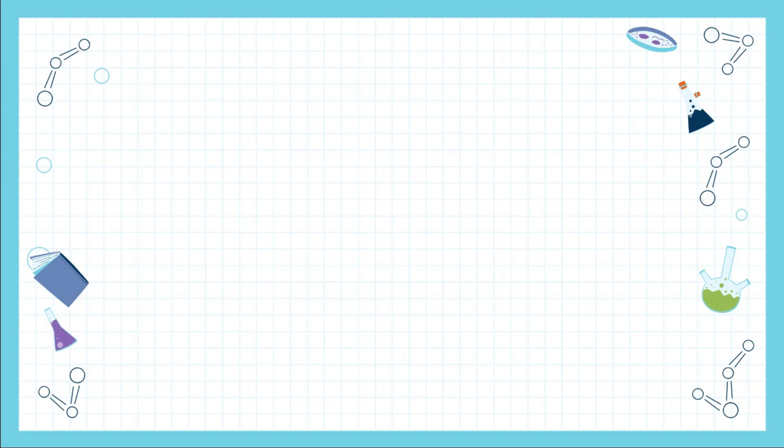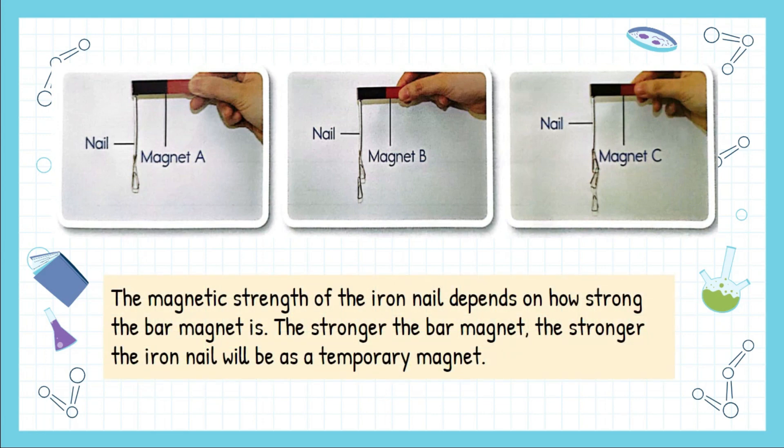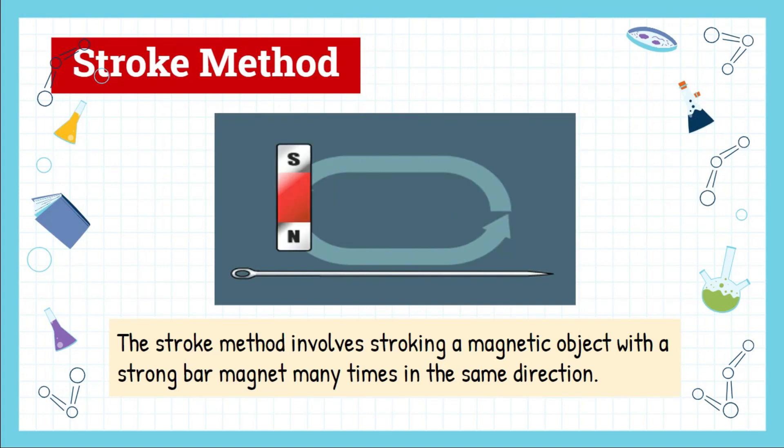A magnetic object such as an iron nail, when placed at the pole of a magnet, becomes a temporary magnet. Let us observe this picture together — which bar magnet is the strongest? The strongest magnet is magnet C because the iron nail attracts the most paper clips, which is three paper clips. The magnetic strength of the iron nail depends on how strong the bar magnet is. The stronger the bar magnet, the stronger the iron nail will be as a temporary magnet. Remember, it is temporary — once you take away the bar magnet, the nail returns to being an ordinary nail.